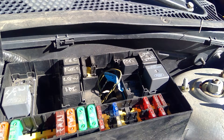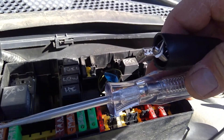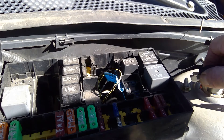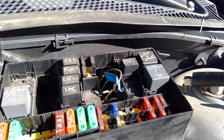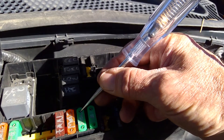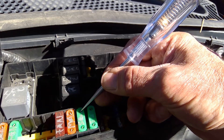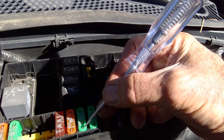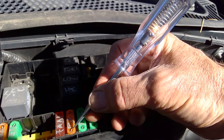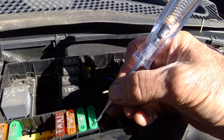The first thing I'm going to do is check this using a test light. This is my basic test light, and it's a very fast and effective way to check to see if I have voltage in areas. I'm going to ground my test light clip to that strut upper mount bolt, and then I'm touching the metal portion of this maxi fuse. It lights up on both sides, and that tells me that electricity can come through it. That fuse is good — and these are all testing to be good.